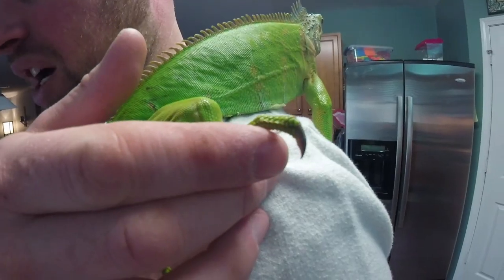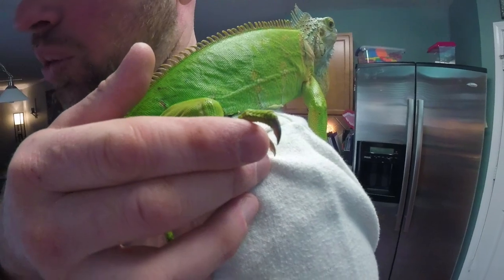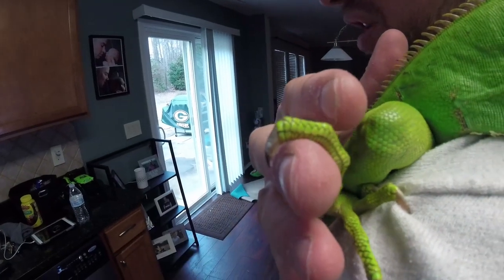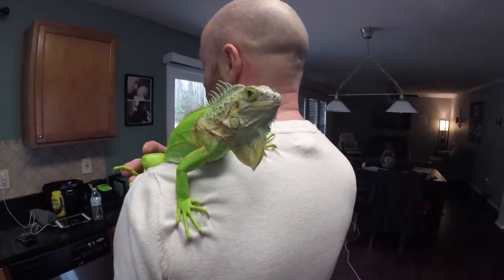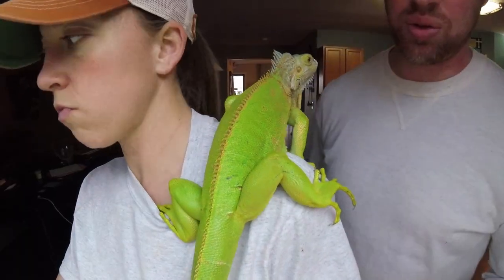As you can see, I'm trying to get the light in there so y'all can see — that point right there is the problem, and that's what we're going to clip off. Remember, reptiles are ancestors of birds, so their nails have blood in them, so you have to be very careful. A lot of people like to file them down instead of using fingernail clippers, but she won't let us do that.